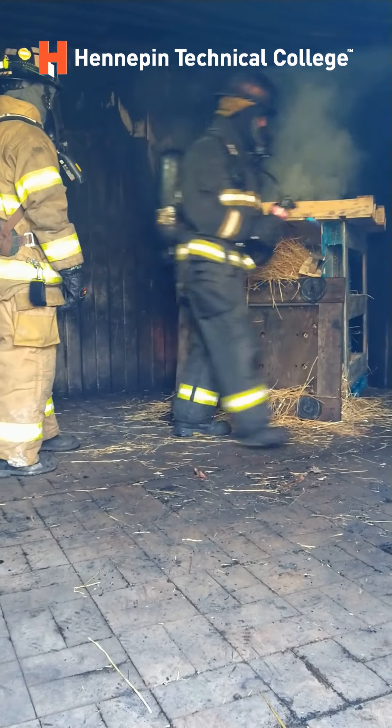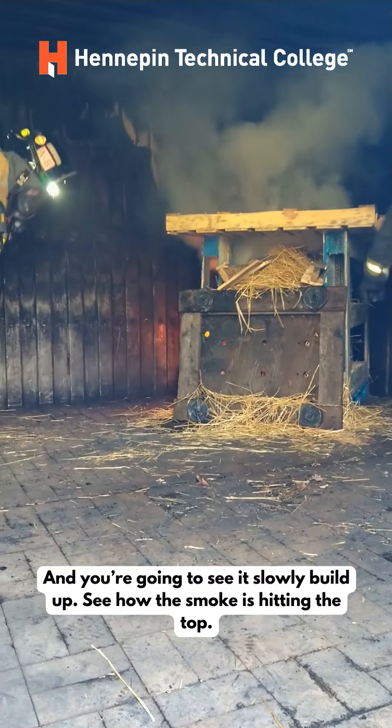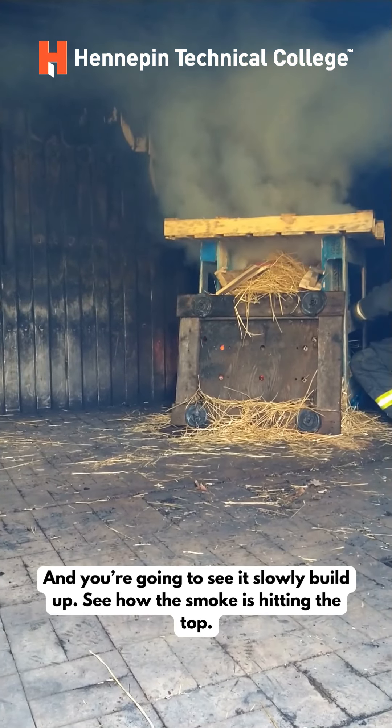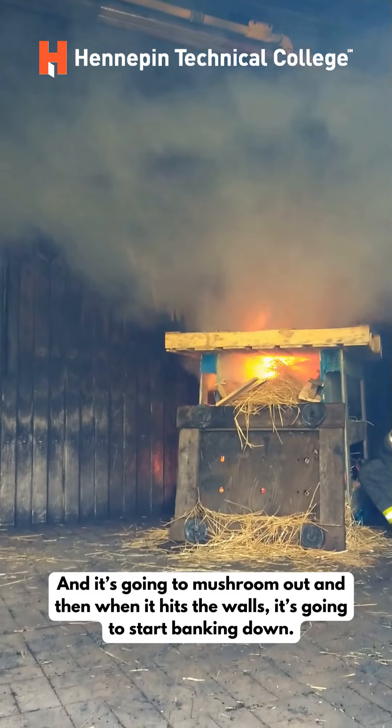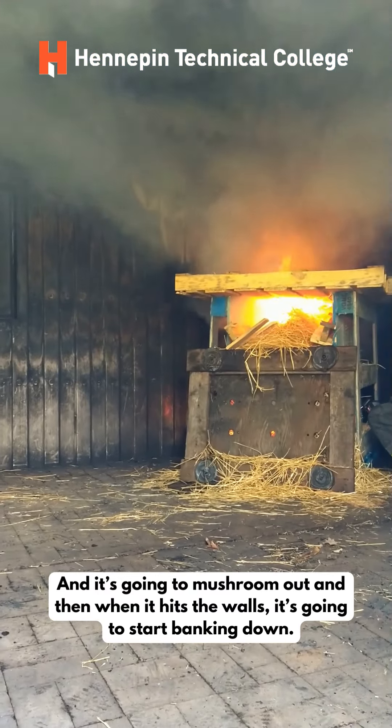So he's going to light the fire in the back, and you're going to see it slowly build up and see how your smoke is hitting the top, and it's going to mushroom out, and then when it hits the wall, then it's going to start banking down.